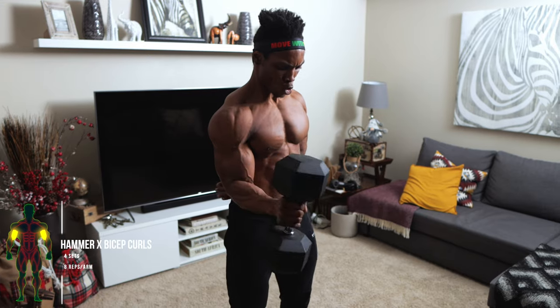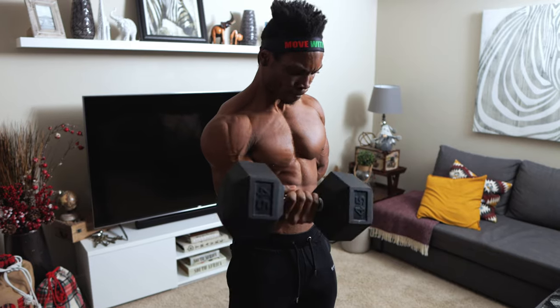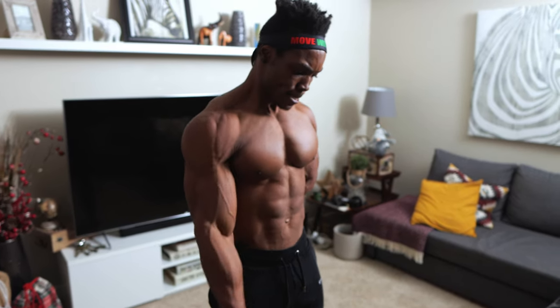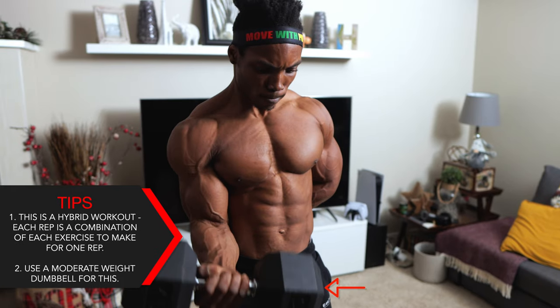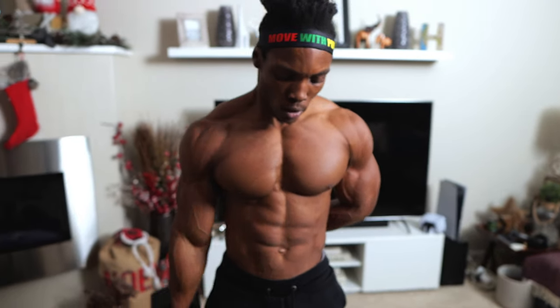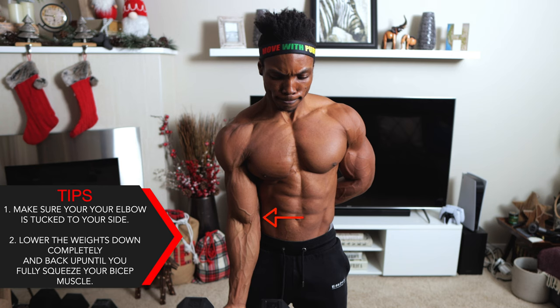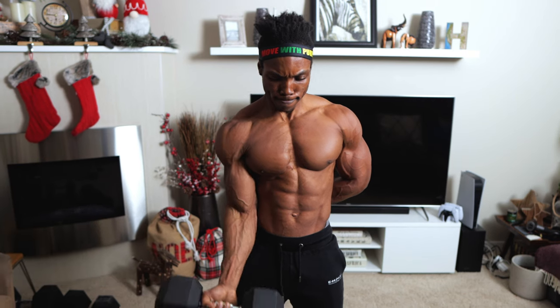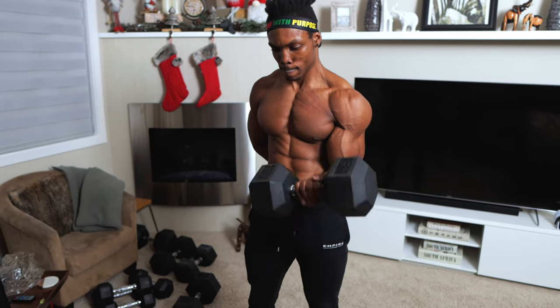Next up: hammer X bicep curls, four sets, eight reps per arm. This is a hybrid workout where each rep is a combination of two exercises. Use a moderate weight for this one. Keep your elbows tucked to your sides, lower the weights down completely, and then curl back up until you feel a squeeze in your biceps.